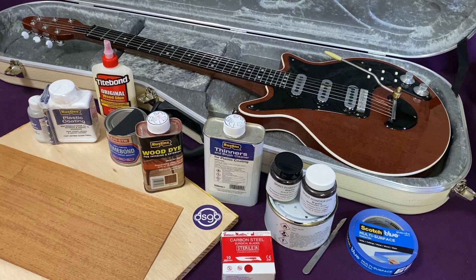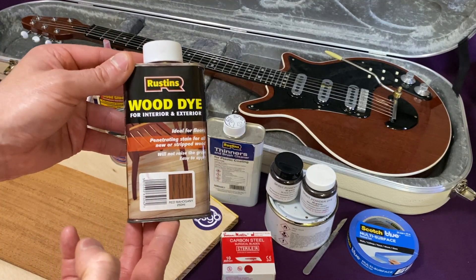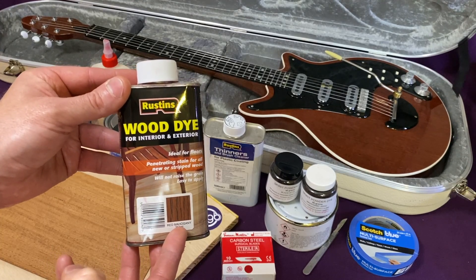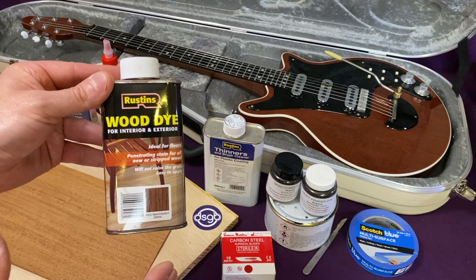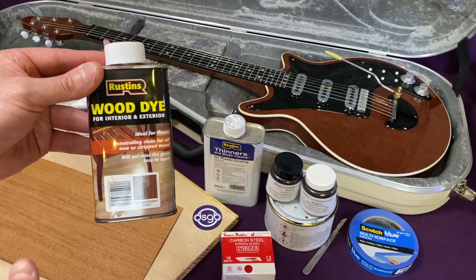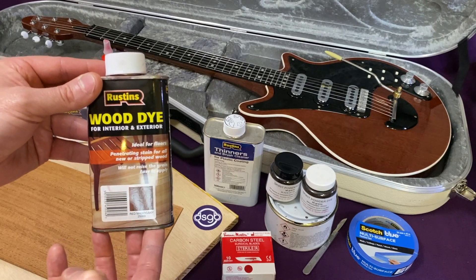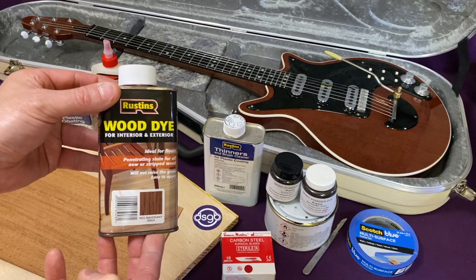The next stage after grain filling is to stain the veneer, and for that I'm going to use Rustin's wood dye in the red mahogany version. On my three-quarter scale mini Red Special build I applied a mixture of 80% red mahogany to 20% brown mahogany Rustin's stain to mimic the red-brown hue the original Red Specials acquired over the years. However, on this build when I removed the grain filler with a cloth the end result left the veneer a quite nice shade of chestnut brown, so I simply used the red and that seemed to work quite well.